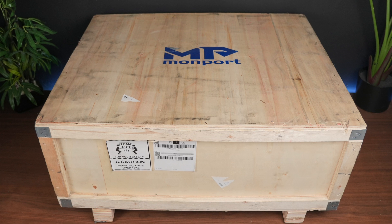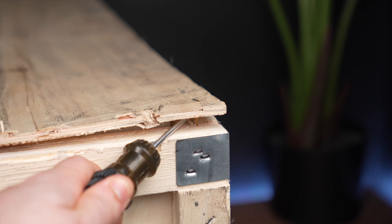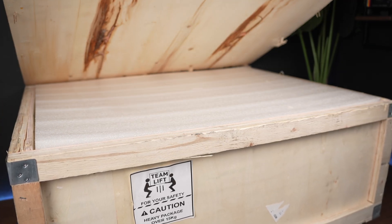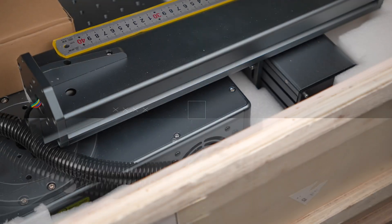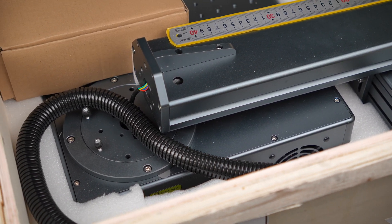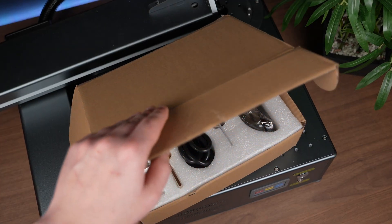We're not going to spend too much time on the whole unboxing and setup process — there are already plenty of videos from the manufacturer that cover that. That said, I've got to give credit where it's due. Momport really went above and beyond with this unit. The unboxing experience honestly is pretty amazing. Everything was packed super well, clearly labelled, and you could tell they actually put thought into the user experience. It felt more like opening a premium piece of gear, not just another tool off the shelf.